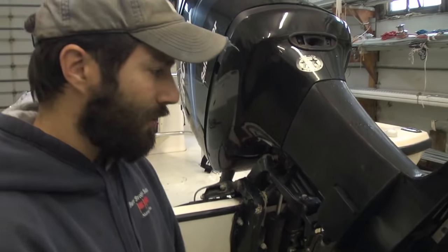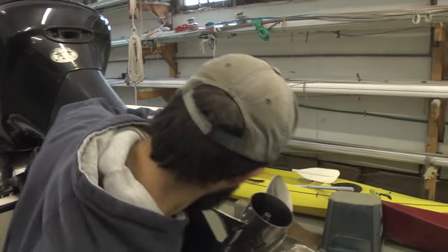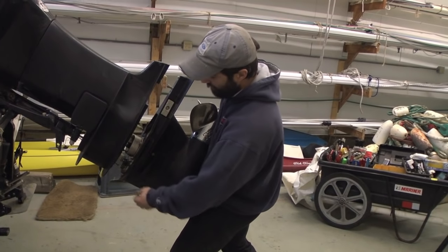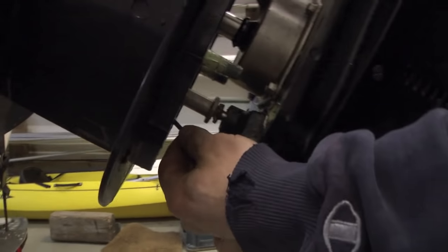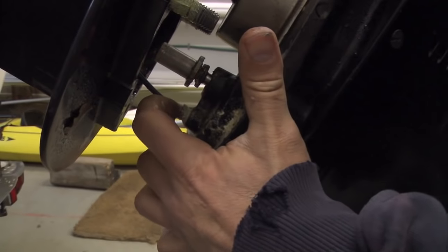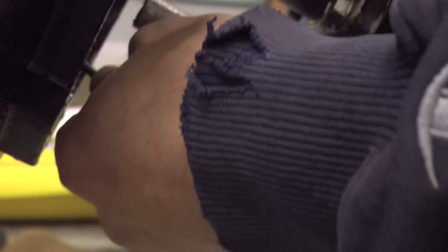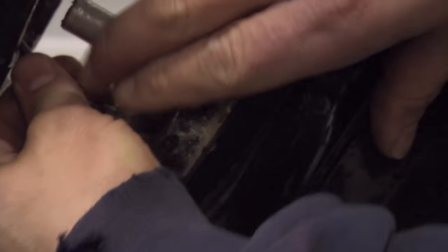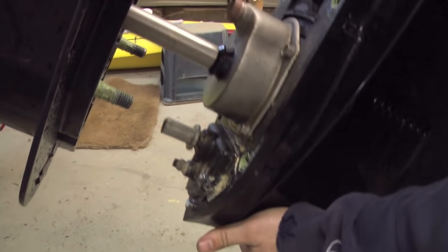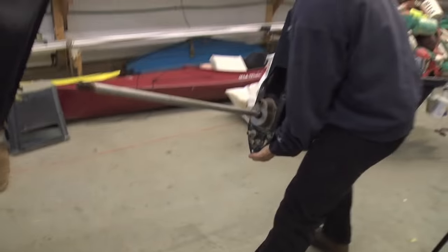Now we're going to set this thing down, just give it a quick hit on the skeg — that knocks it loose and she's ready to come down. Once I slip this down there are a couple of little components: your speed pickup, your pitot tube. Push down on that little black piece of plastic at the same time, and pull that tube right out of there. Here's your shift rod coupler, and here's your drive shaft.